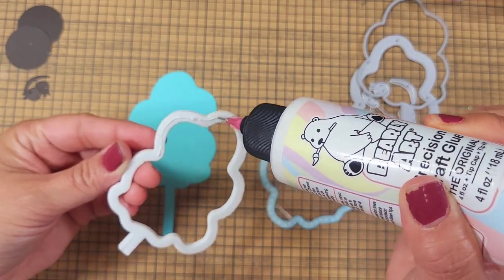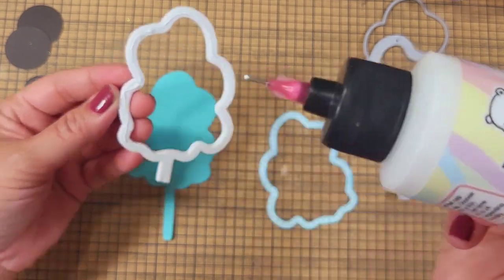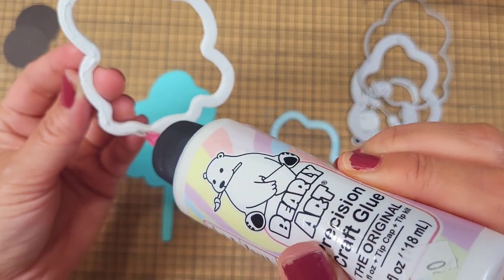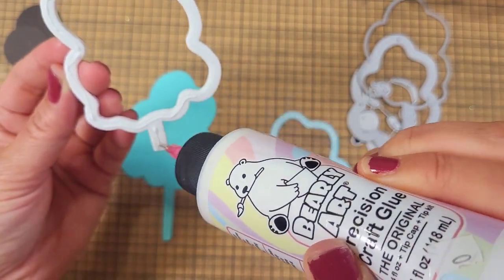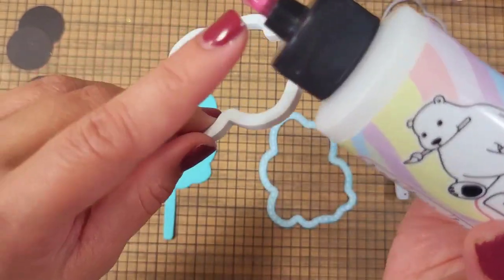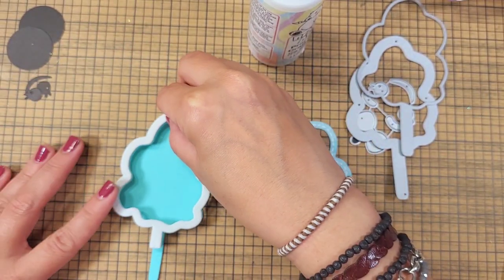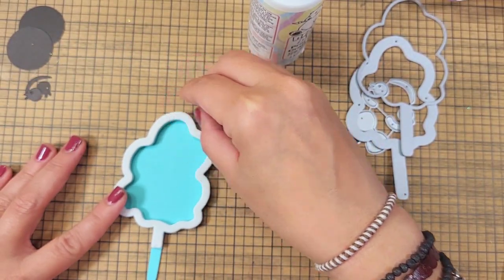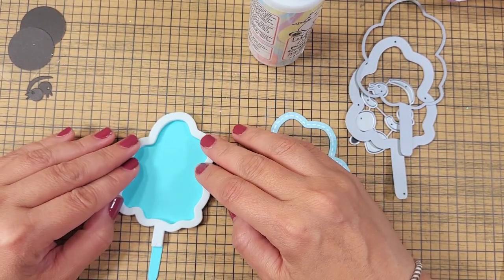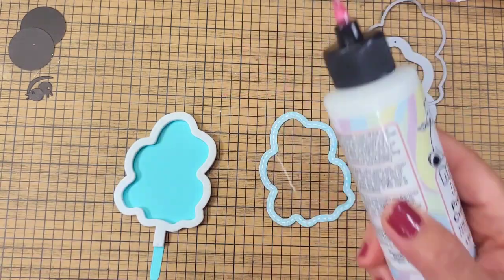I am using my Barely Arts glue — I love my Barely Arts. If you want a 10% discount on your purchase, it has the best tip in town. It's like a syringe, and this is the exact diameter of the tip we're working with. Best tip in town, especially for shakers.